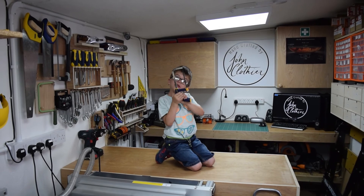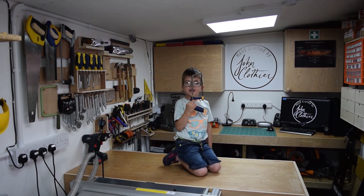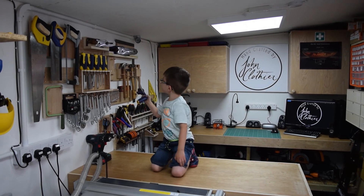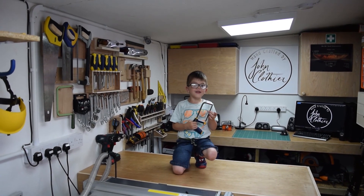The video ends with a charming moment — Thomas is asked to hang a saw on its hook, and once it's done he announces that the shed is all done.